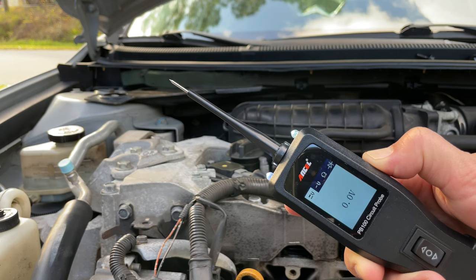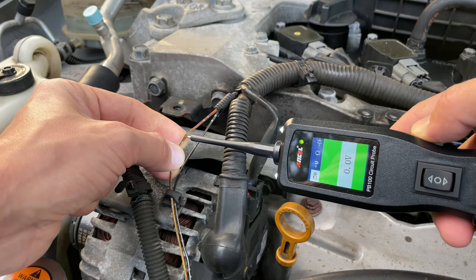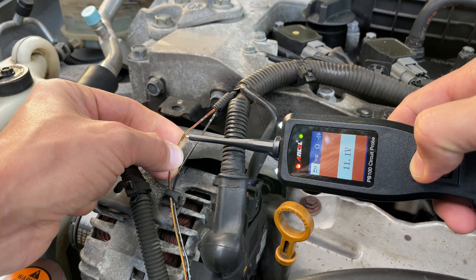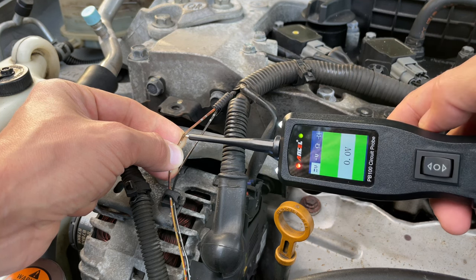Using a pointy tip, you can supply 12 volts from the battery to the clutch. If the clutch is working properly, you should hear and see it engaging.